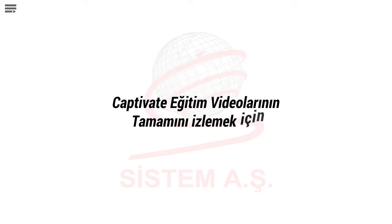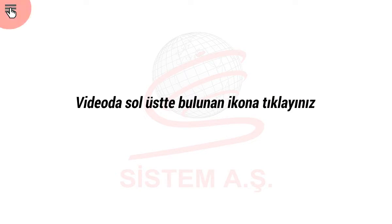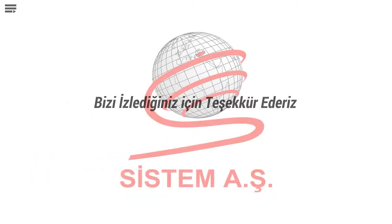To watch all Captivate training videos, click the icon at the top left of the video. From the opened list, you can access all videos related to Captivate training. Thank you for watching.